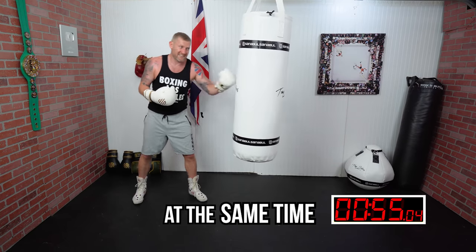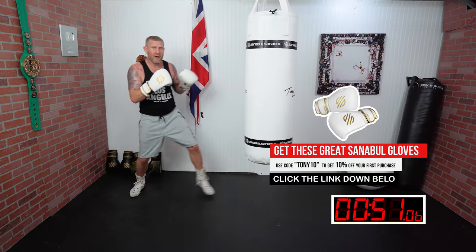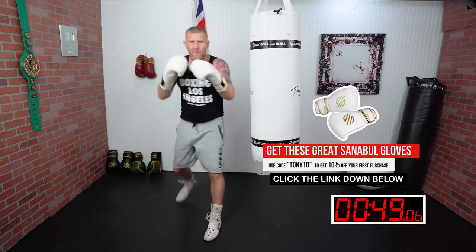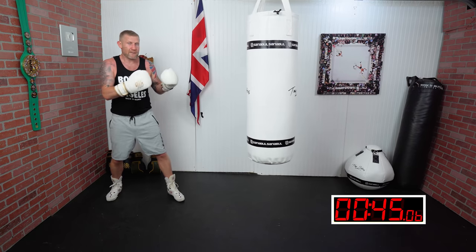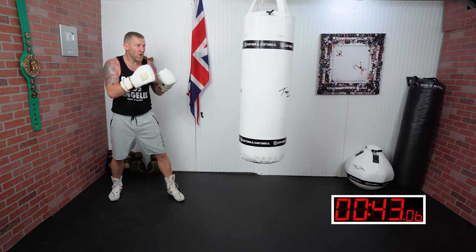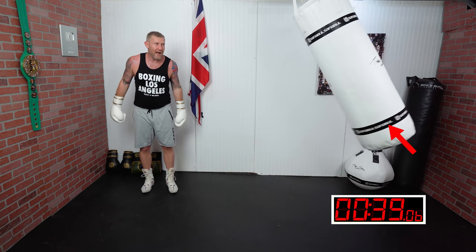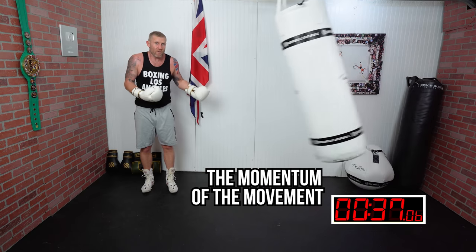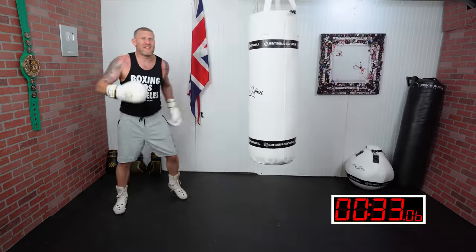The punch and the foot want to land at the same time. So if I want to throw a one-two and I'm out of range, I step in with the punches, hands landing at the same time. As you can see, there's loads of power in the bag because the momentum of the movement is increasing the power — I'm stepping and punching simultaneously.